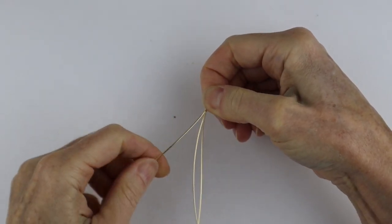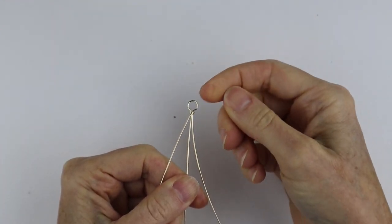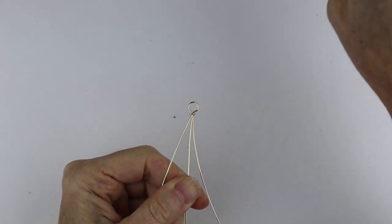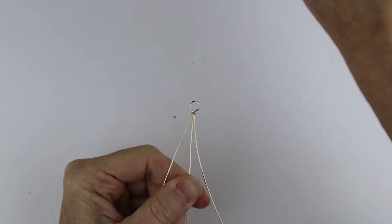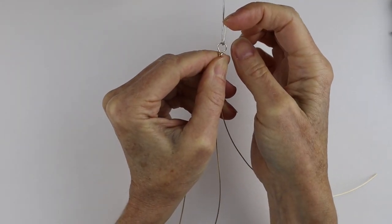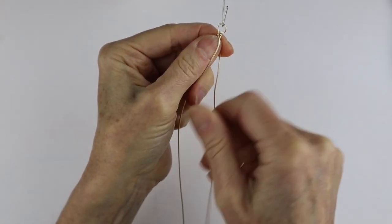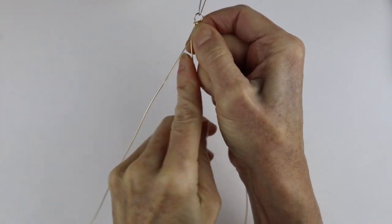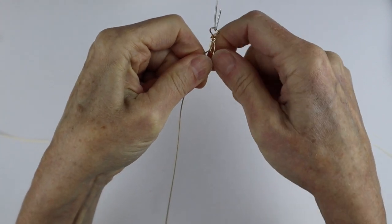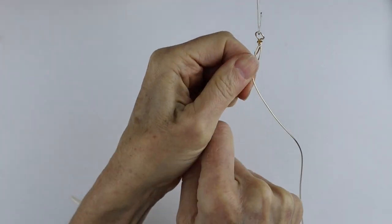Now we need to set this up in a way that we can actually braid it. I'm going to attach a little bit of wire and then attach it to the leg of a chair — I've just made a little hook in the end of the wire to hold it in place. To braid it, we're just going to bring the outside wires in, just like that — just like you're braiding hair or braiding wool, same idea. You could even practice on some hair or wool.